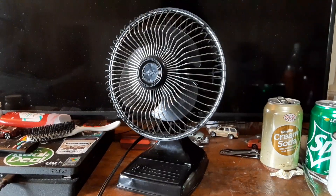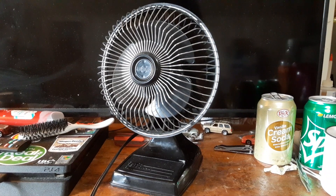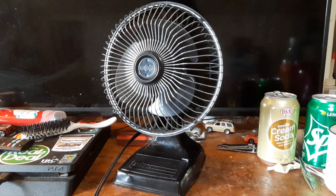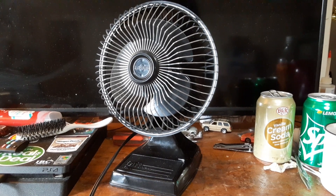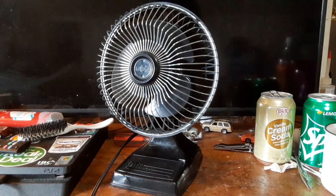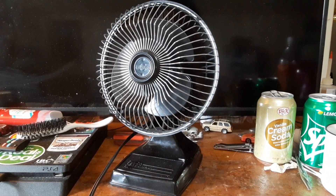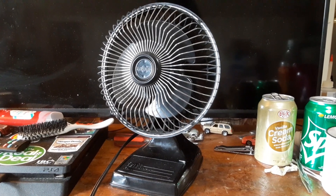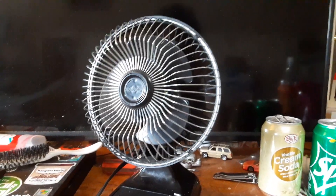The story behind it was, I got one of these for Christmas or birthday or something, and it was actually one of my first fans. I used to carry it around everywhere I'd go as a kid. At some point I tried to take the front cage off and it got lost.